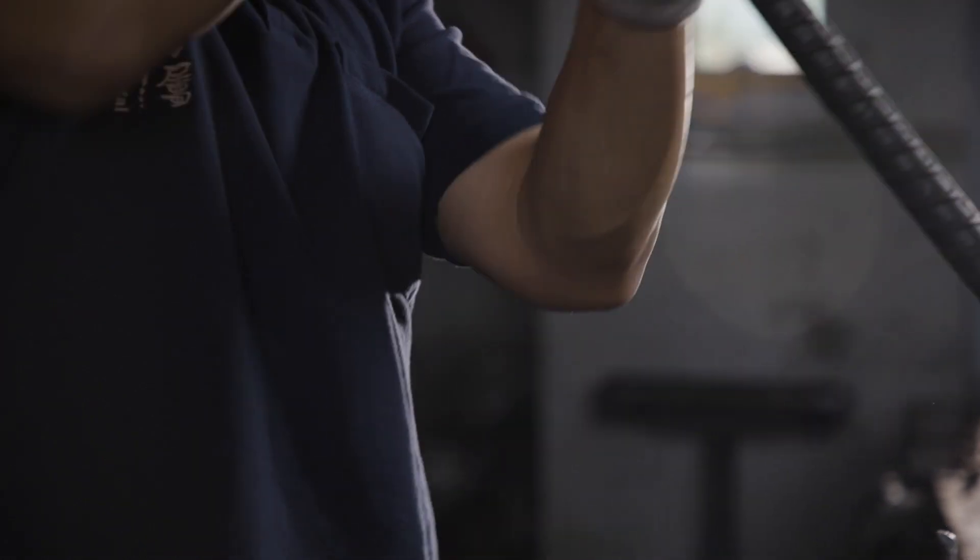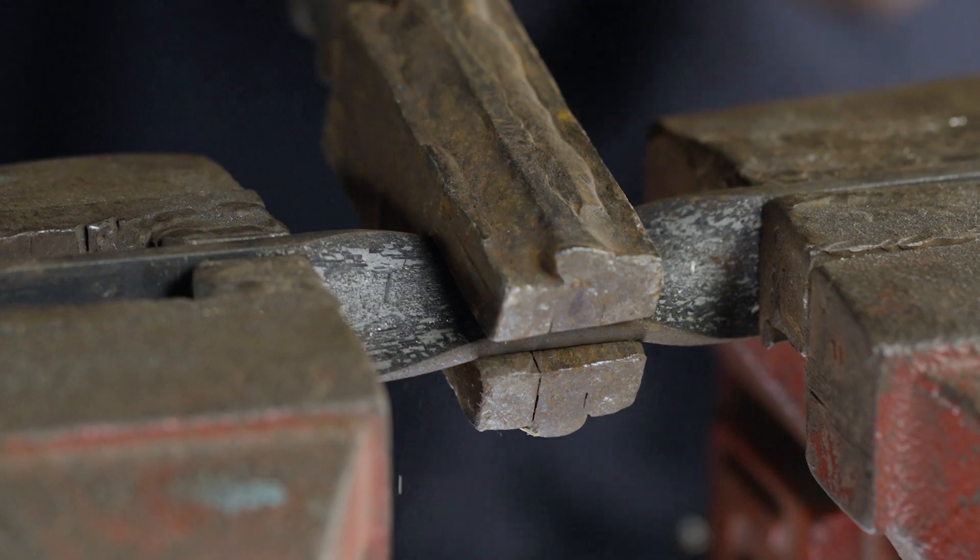Intense focus, carefully examining the design at hand, using all his strength to curve the iron rod, day in day out.